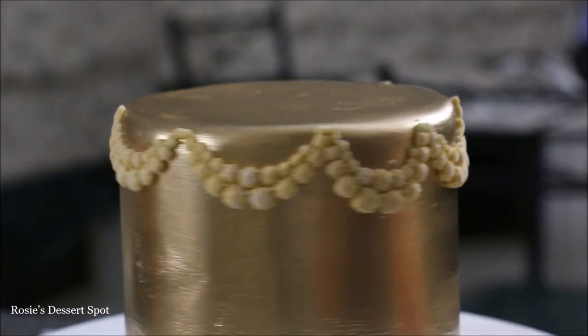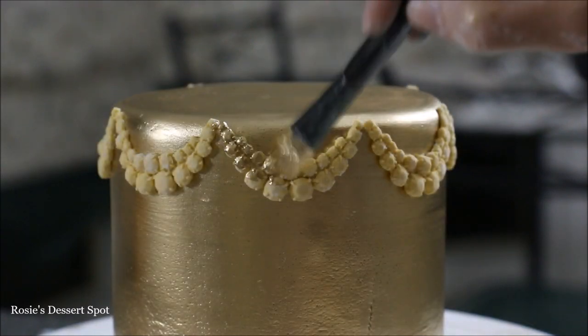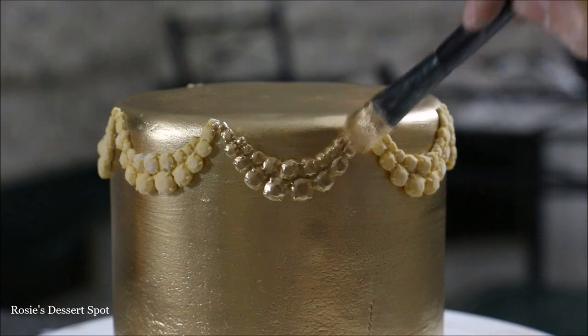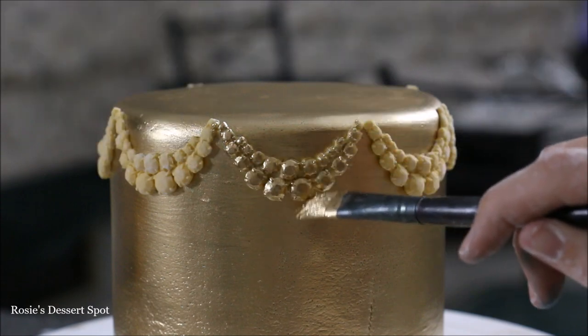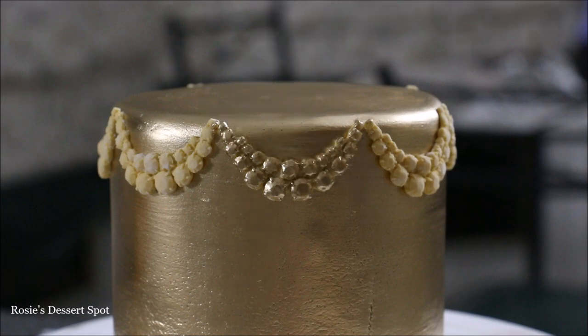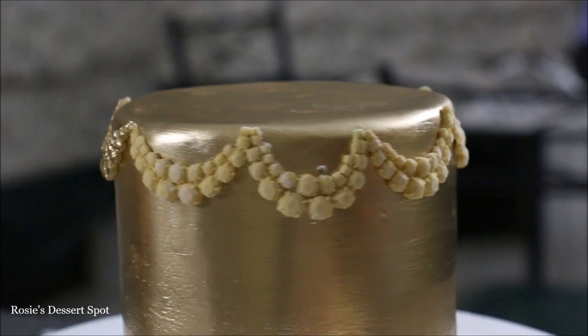I took a smaller brush and I'm just painting in our little accents up top, making sure to brush along the underside as well because sometimes that fondant can still show through — and at the very top as well. Continue that around the whole cake.